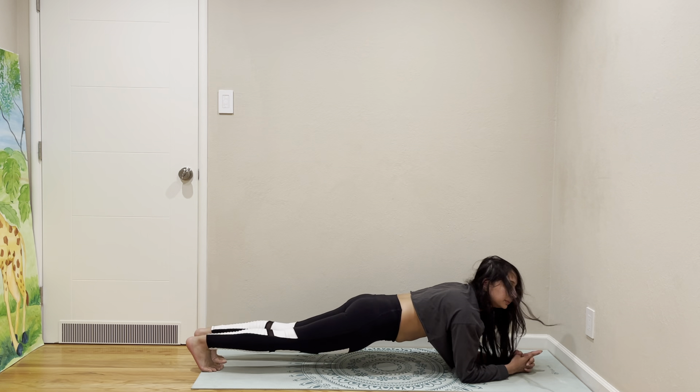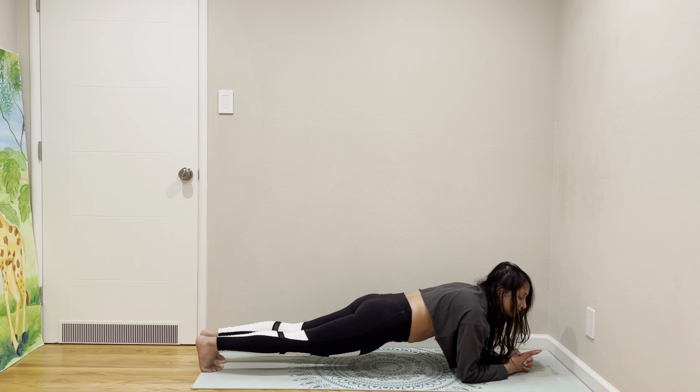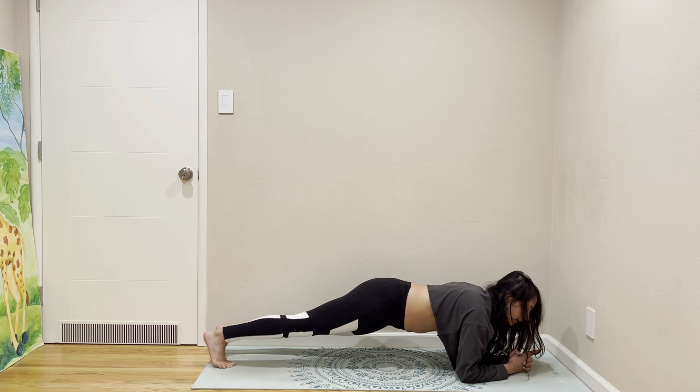Coming to low plank. Rotate your waist left and right, like a half bone.